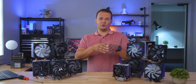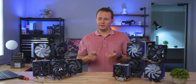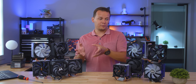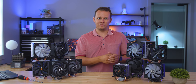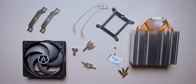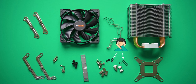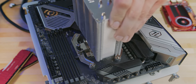Moving on to installation — I didn't want this video to go three hours long so I'm not going to individually install each and every single one of these coolers, but I'll talk about some highlights, lowlights, and issues you might encounter. There are actually one or two here that have some of the best installation processes I've ever seen on a budget air cooler. What makes a winner? Three things: clear instructions, the smallest number of components possible because no one wants to fumble around with a million tiny pieces, and having a secure mount.